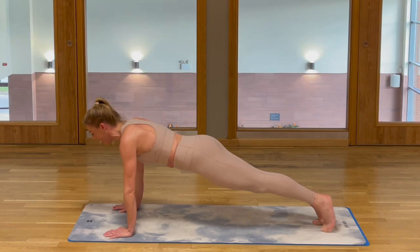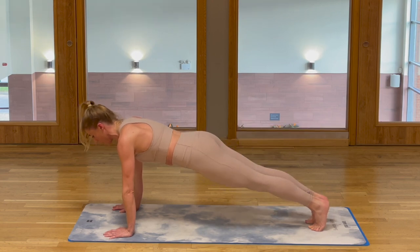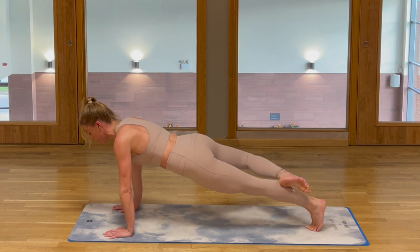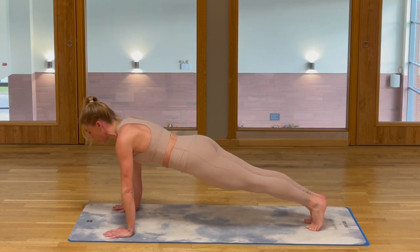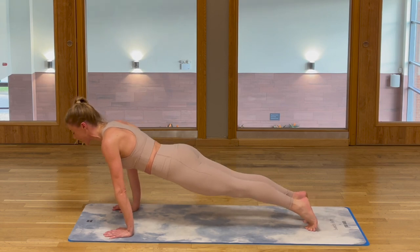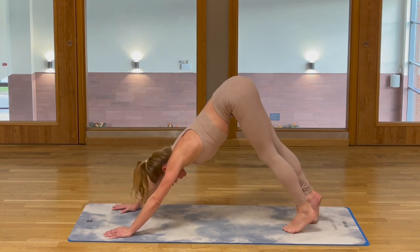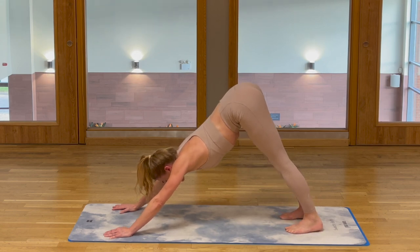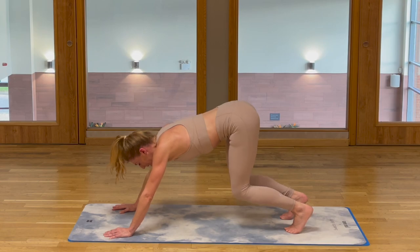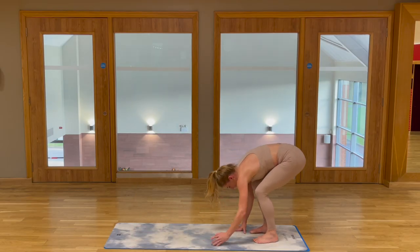Here we go. Send the body weight past the hands, lots of quiver on. Lift the tailbone and press. Stretch those heels into the floor, flatten out the upper back. Bend the knees, walk the hands back towards the feet. Stretch up.